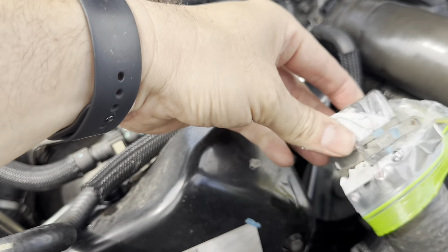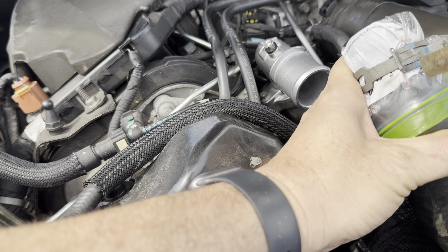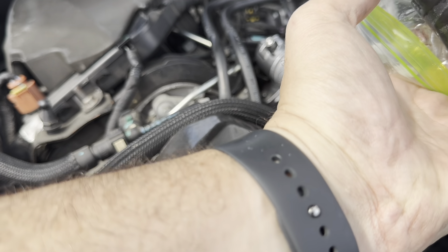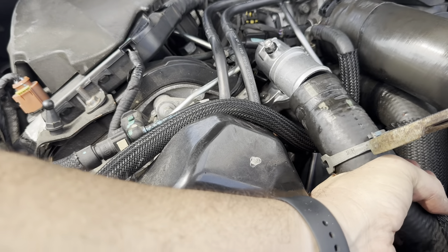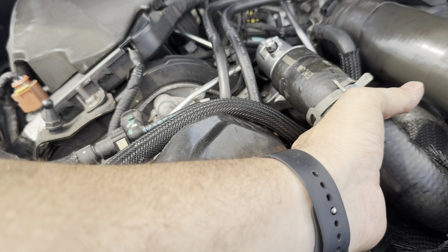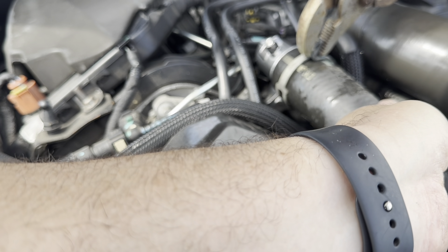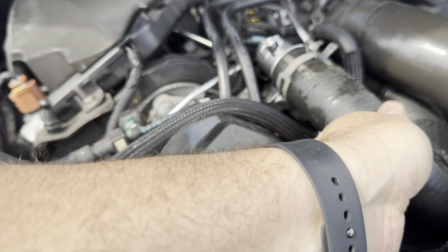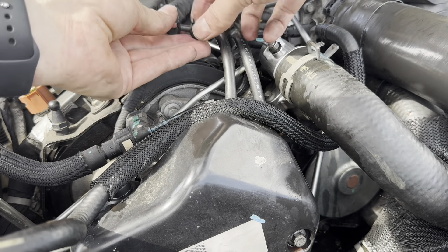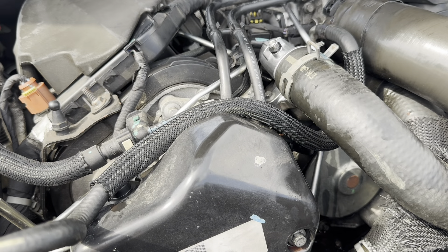The only thing we can do now is plug it in and start it up to see if it leaks. Channel locks in position, clamping — get in position, exactly where it was before. Now I've got some little brackets to put back on. That's it — now we'll start it up and see if it leaks.